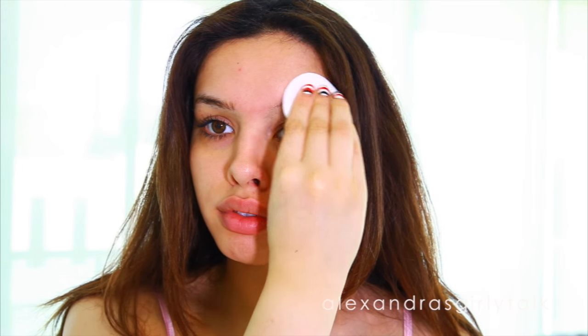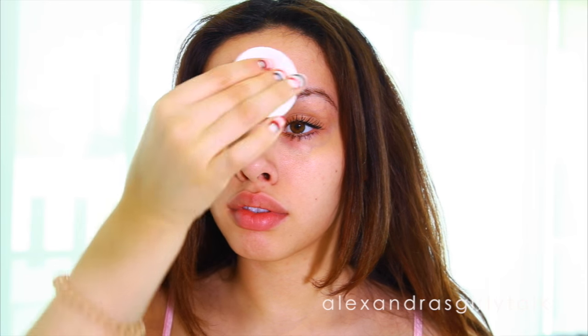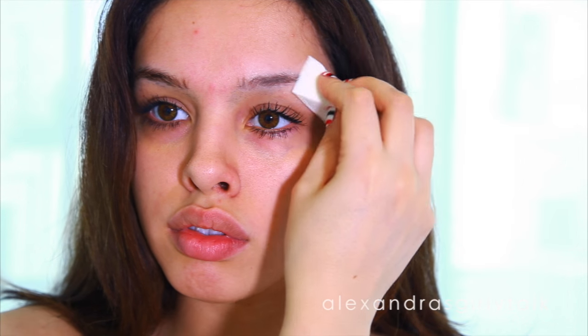The first thing you have to know about brow threading is clean skin is going to make everything easier. If you have really oily skin, it's going to make it really hard for that thread to grab onto the hair and pluck it out. Take a cotton pad and some toner to wipe down your eyebrows and then place a face powder over top of your brows to make them even more dry.